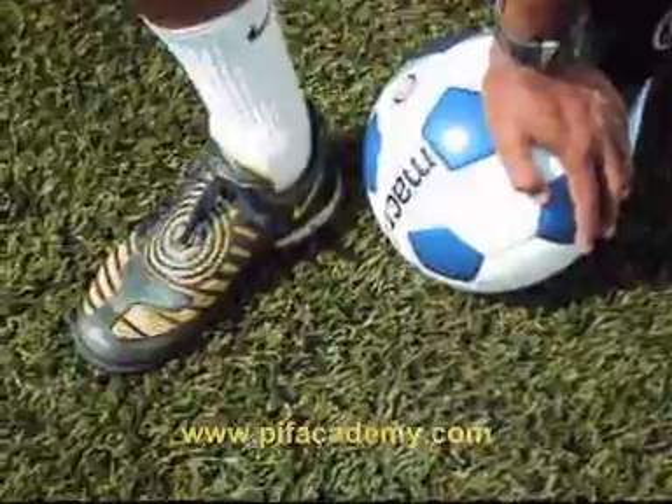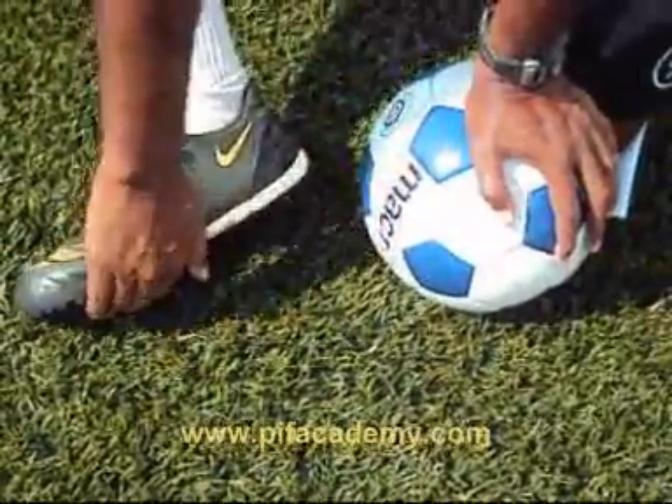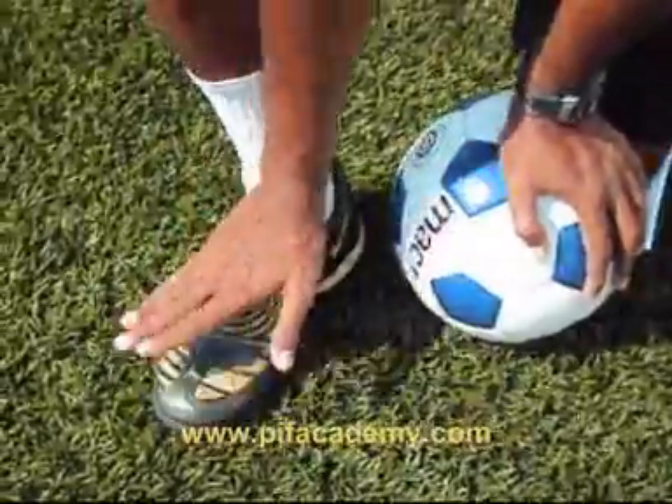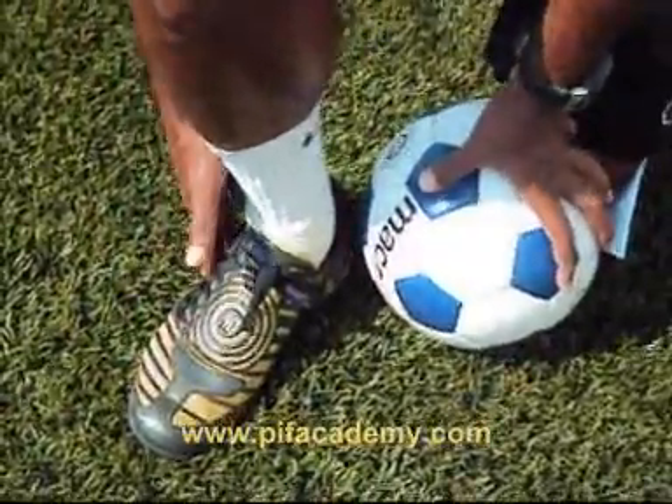While controlling the ball you can use various parts of the foot surface. You can use the bottom, the sole, you can use the side, you can use the laces, and you can use the outside of the shoe to control the ball.